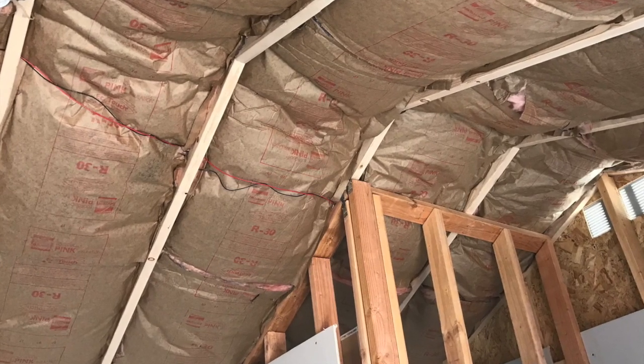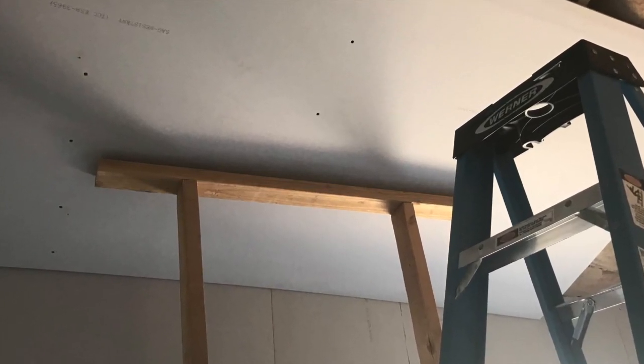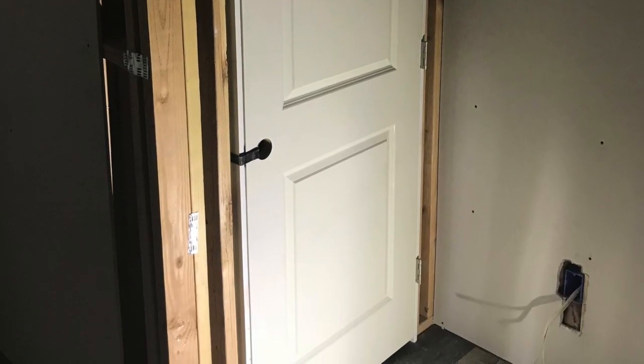There's the insulation on the ceiling and the final framing. I want to show you something important: it was just two of us putting up the sheetrock, so we built this little frame right there — the 2x4s — to hold the sheetrock up so we could get it in place.